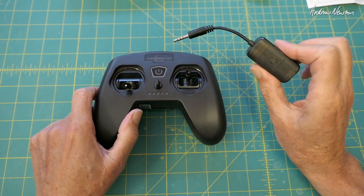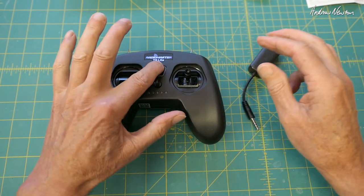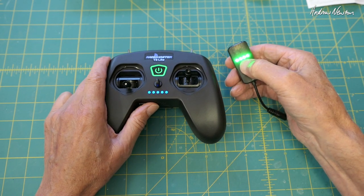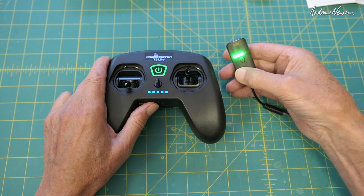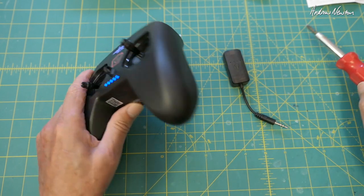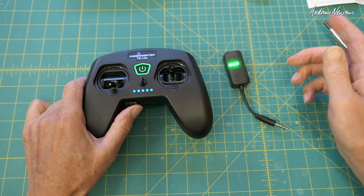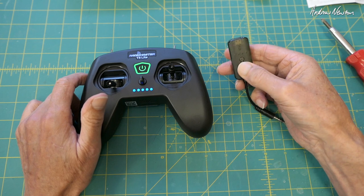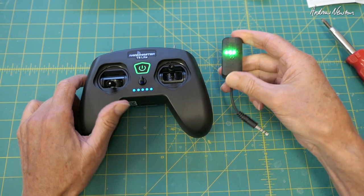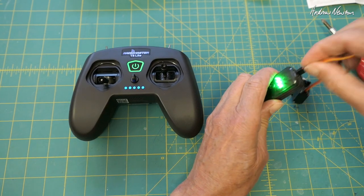First I'll show how the WT-01 wireless dongle works as a servo checker - a standalone servo checker. Turn the radio on. First we've got to bind it to the radio. Put the dongle into bind mode: push and hold until it starts flashing quickly. Then push the bind button on the radio. When it starts flashing quickly it's bound. Turn it off and on again - solid lights and it's bound. So now we'll show how it works as a servo checker. The orientation is ground up, signal down. That's channel one, and there's the servo responding. Let's put in channel four - that'll be the rudder - there we go.